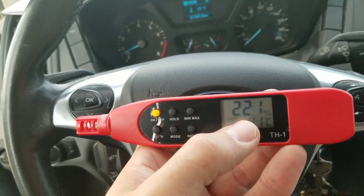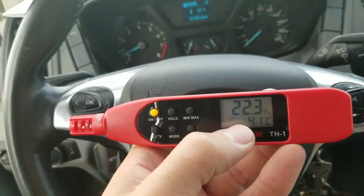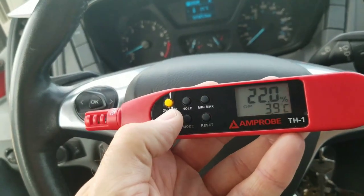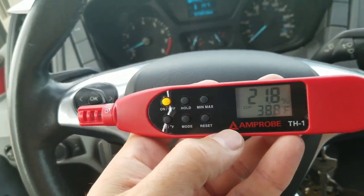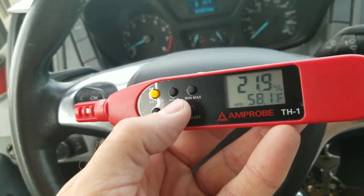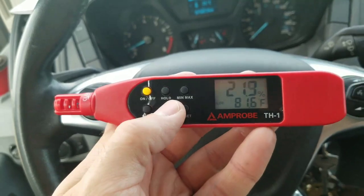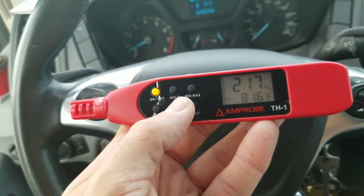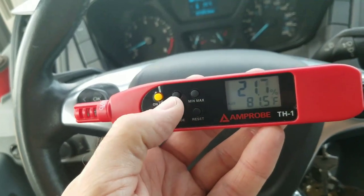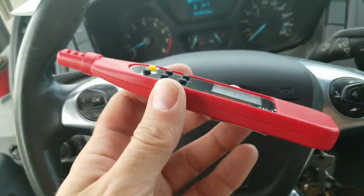We're reading percent RH at the top and currently reading dew point in Celsius, but we can switch to Fahrenheit with the push of a button. Changing the mode gives us wet bulb, and one more press shows the actual air temperature.